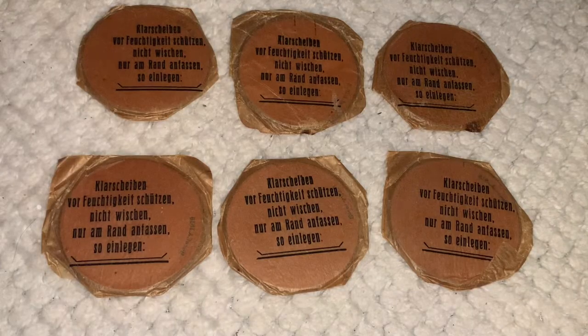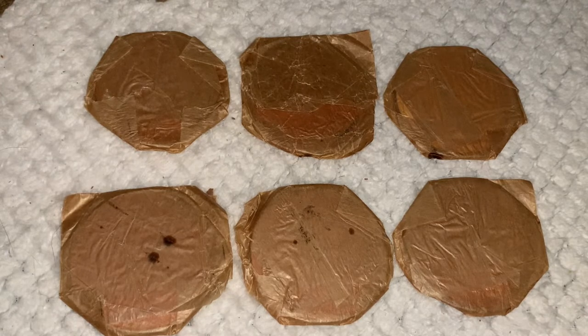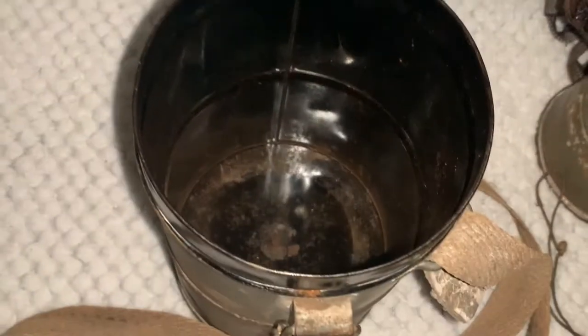As you can see they have writing on them, although I cannot read it because I cannot speak nor read German. There are a few spots that do have mold on them unfortunately, although that is expected with these being a hundred years old. I would also like to state that the paint inside of the gas mask canister is in amazing shape as well.